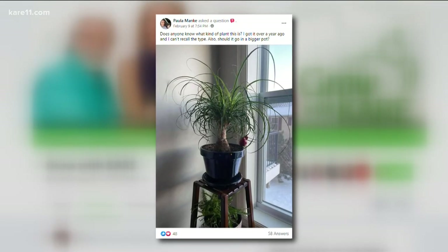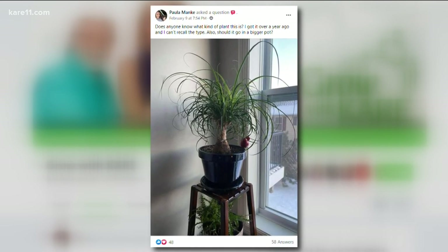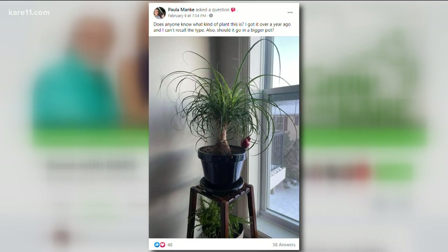Paula's last question — she wants to know the name of this plant and is also wondering if it should go into a bigger pot. Is that a spider plant? No, it's a ponytail palm. It's not really a palm — it's actually a succulent. That big bulbous root on top holds all the water. It really, really likes it dry, and it likes to be root-bound. If it's root-bound, it's going to stay dry. If you do repot when it's totally root-bound, you only give it about an inch all around, because you don't want to give it too much water. Water it once every couple of weeks.